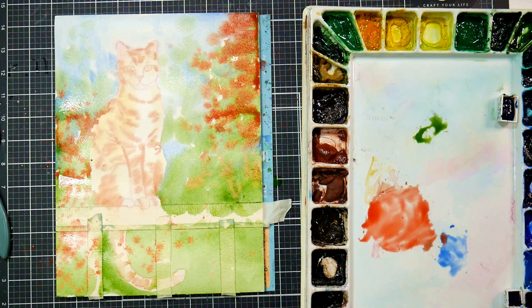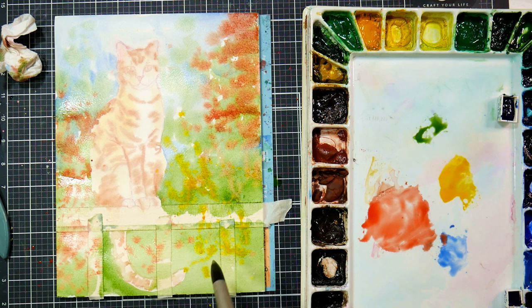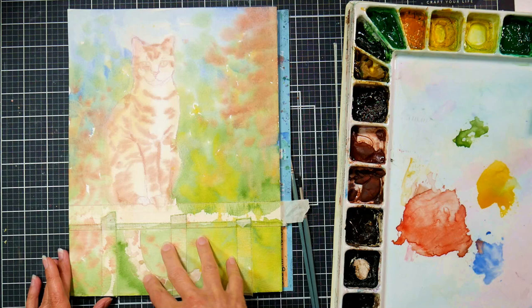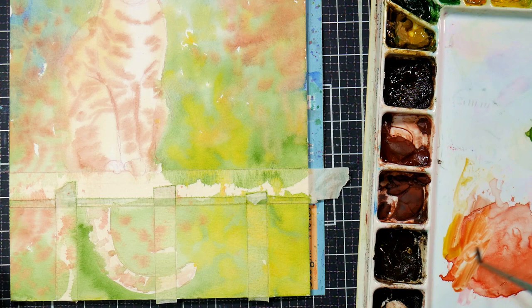If I get some spatter on the cat, I'm just blotting. I've used some sap green, some cerulean blue in the sky, some gamboge yellow and some cadmium red. Now after it dries you can see the shift — it's gotten a little bit more muted. And now we're just going to start working on the cat's stripes.